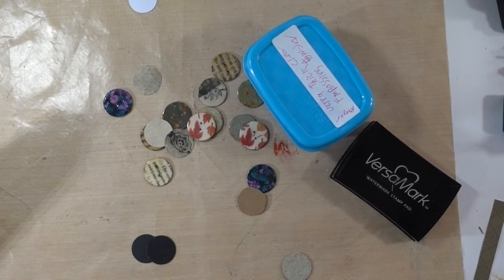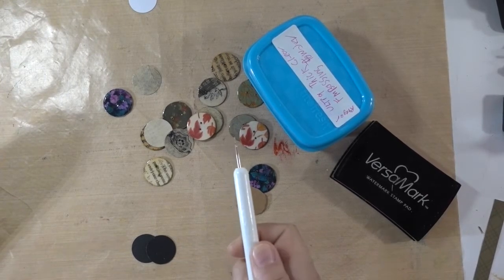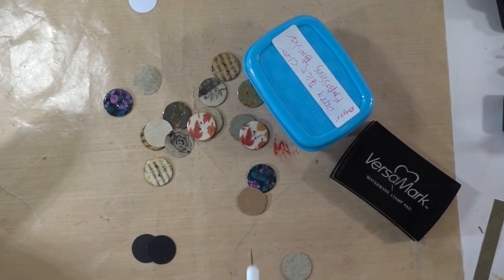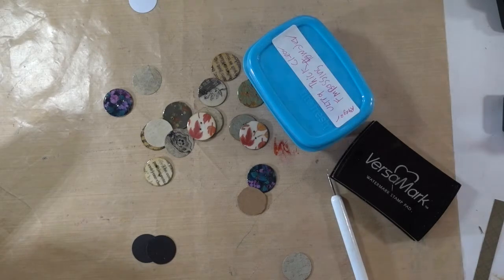I also use this tool for putting thread through and you need something to poke your holes with.